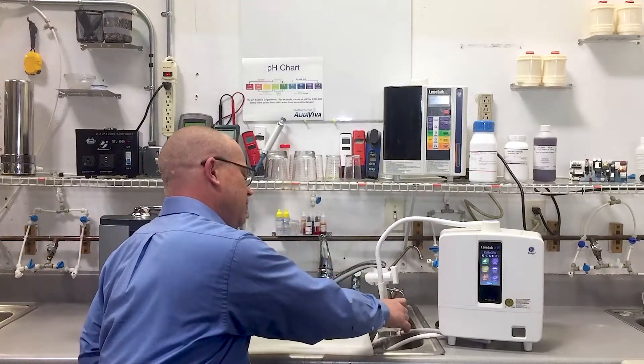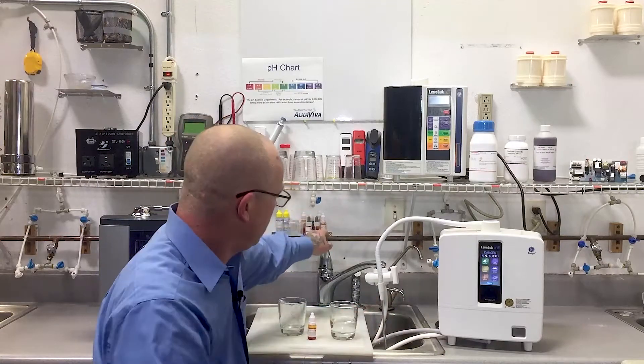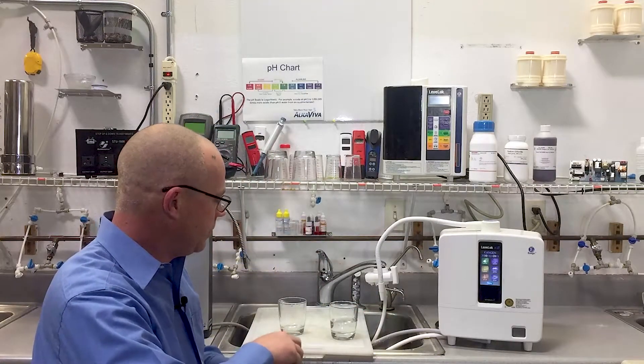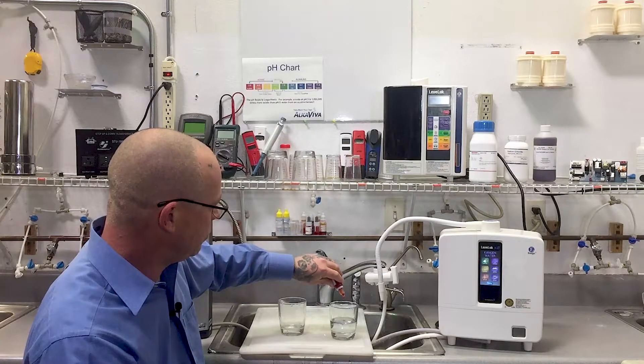Rinse the glass a few times and we'll add five drops of reagent. One, two, three, four, five.